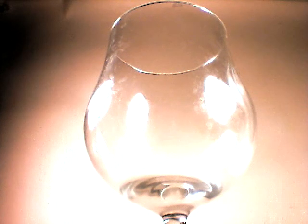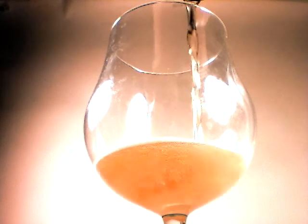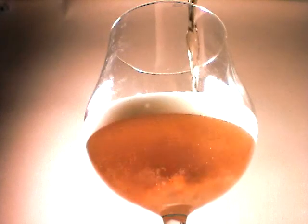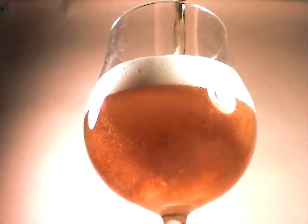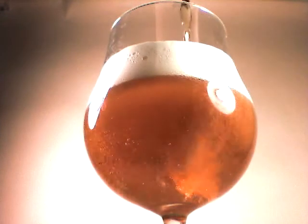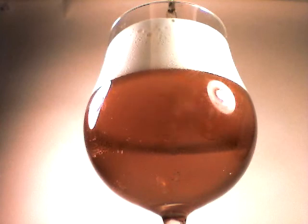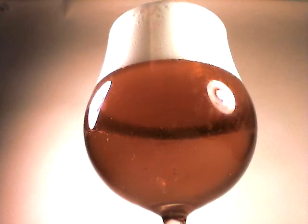Those are some great guys on that channel. Let's do a pour. Pouring rather slowly, nice head gathering. It's brilliantly clear — a deep orange amber with an off-white head, as I would expect from an IPA.